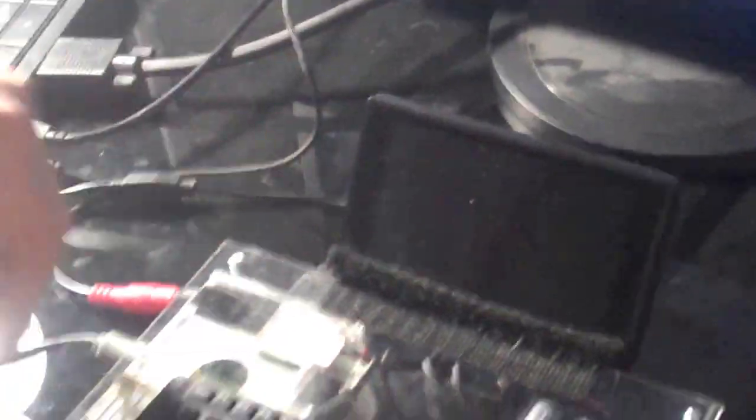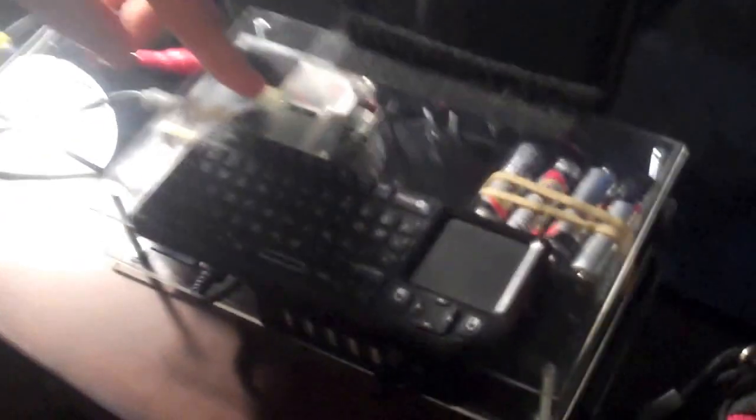It runs off eight AA batteries, so that equals 12 volts, which powers the monitor. And we have a little board in here that changes it to 5 volts — it's either a fuse or an amp, whatever it's called. We just got it out of a car plug-in, and that's how we powered the Pi. Very professional.